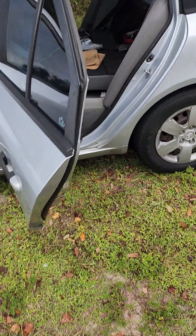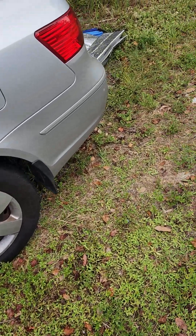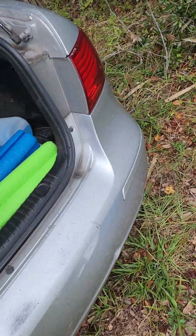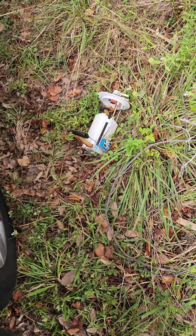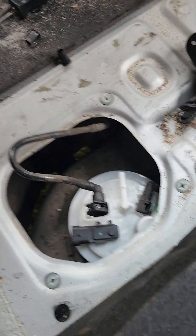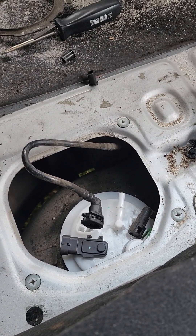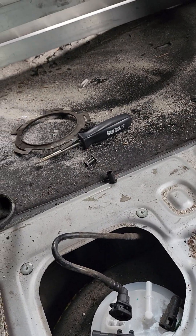This is a 2010 Hyundai Sonata — the Kia Optima would be the same. We're getting a fuel pump. The old fuel pump may still work but it died. The fuel pump is located in between the trunk and the back seat.